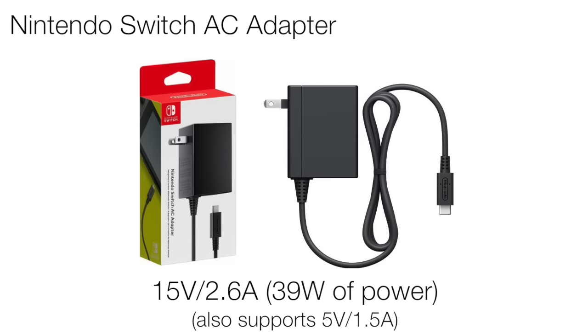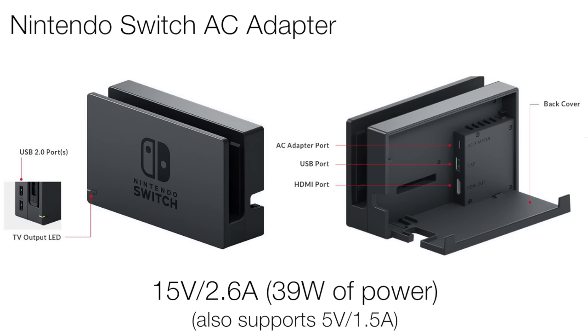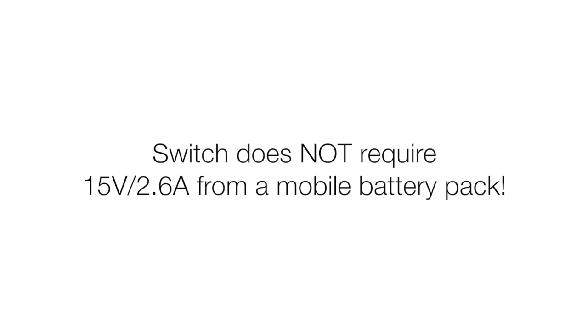The power AC adapter that comes with the Switch has a high power rating of 15V at 2.6A, so multiply those numbers together and you get 39W of power. But keep in mind that this is for the dock, which has to charge not only the Switch and the Joy-Cons, but potentially up to 3 USB connections which could be charging pro controllers, grips, and other stuff, and it also has to handle the extra power for the HDMI output. So this is not the requirement for a mobile pack — it's not 39W of power.